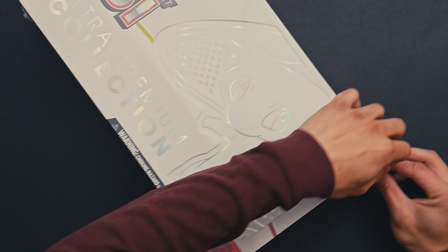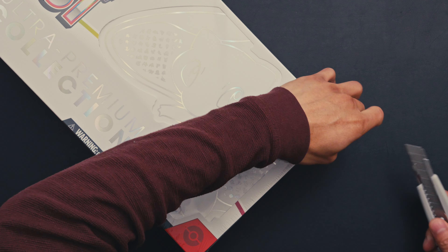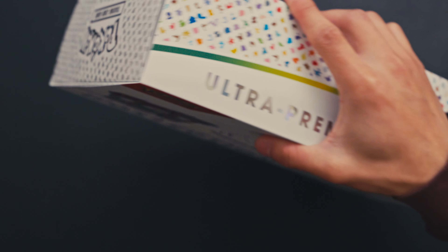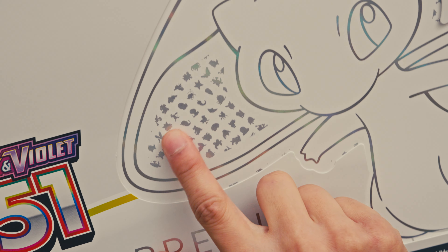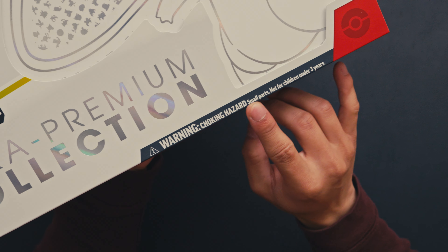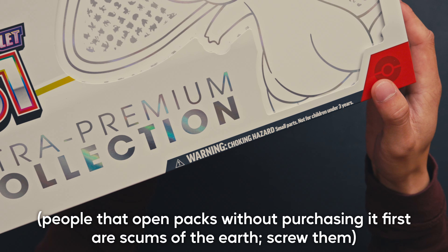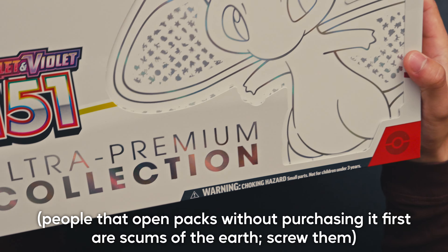Tasty. Tastes like PSA 10. All right, screw it, I'm just gonna use a knife. You can see the little indent of 151. I like how it says warning: choking hazard, small parts, not for children under three-year-olds — but the adults at Target probably act worse than three-year-olds opening those packs in stores.